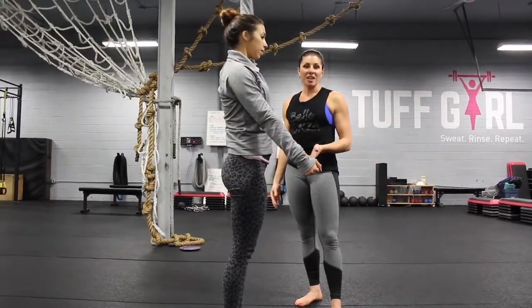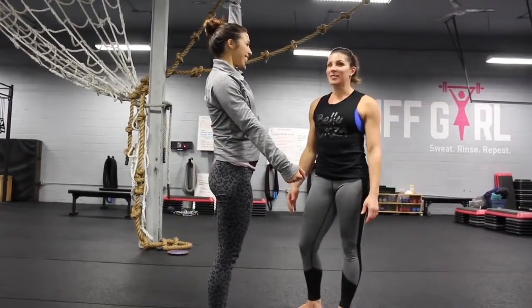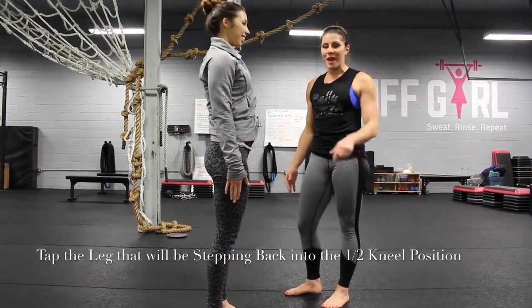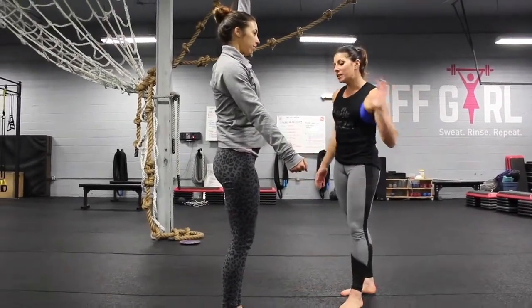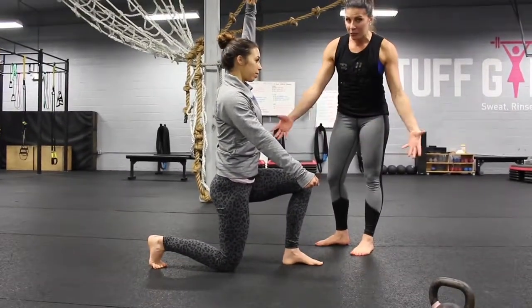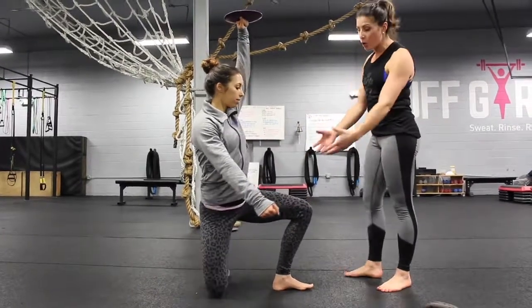Now we reverse that movement to come back to the floor. If you ever have trouble wondering what leg to go back with — which a lot of people do — just smack it. Whatever leg you can smack, that's the leg that goes back. You're going to take a really big step back, so she's in this nice half-kneel position again with the arm still locked out.